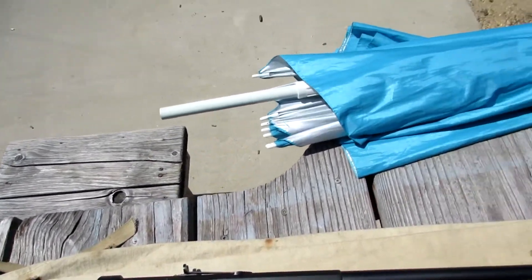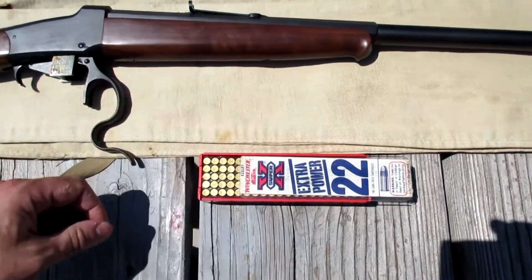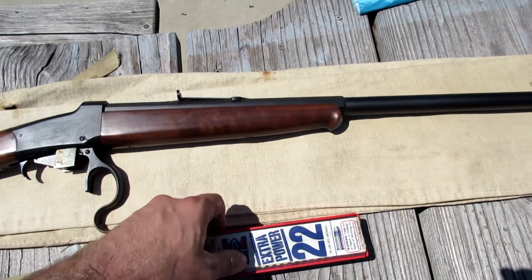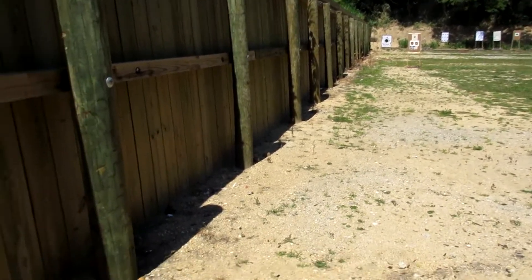I'm gonna be using two different types of ammo: CCI and Aguilera, 50 rounds each. Like I said, I'm under severe time constraints, at 35 yards. So let's do this.